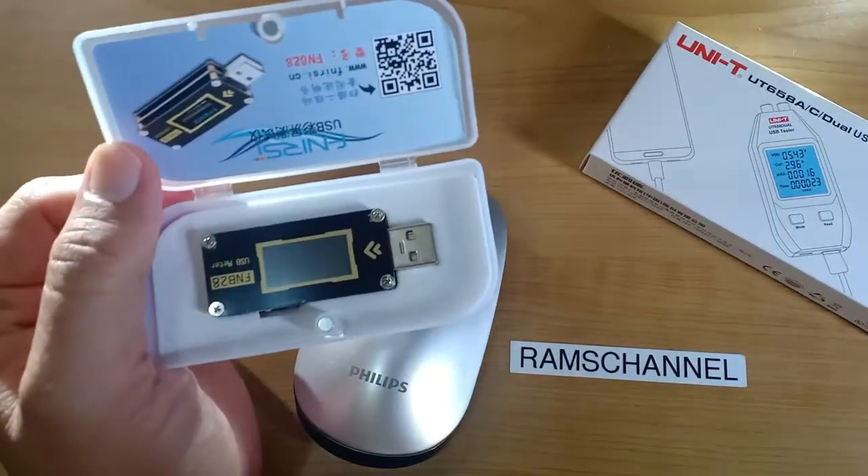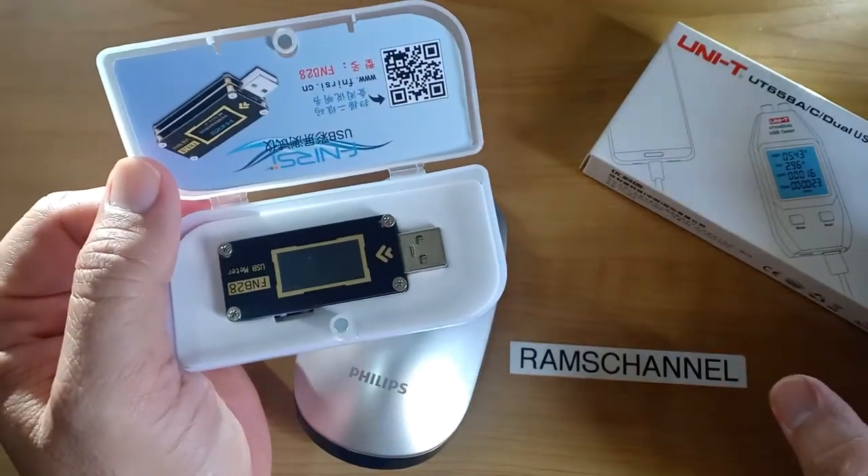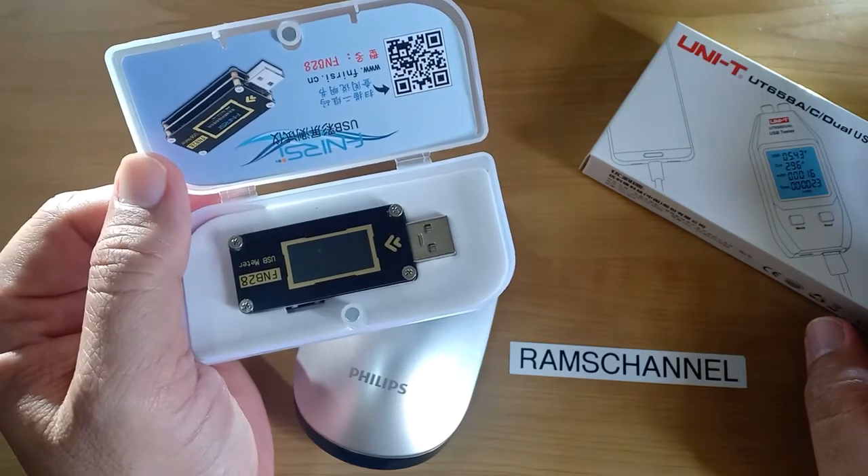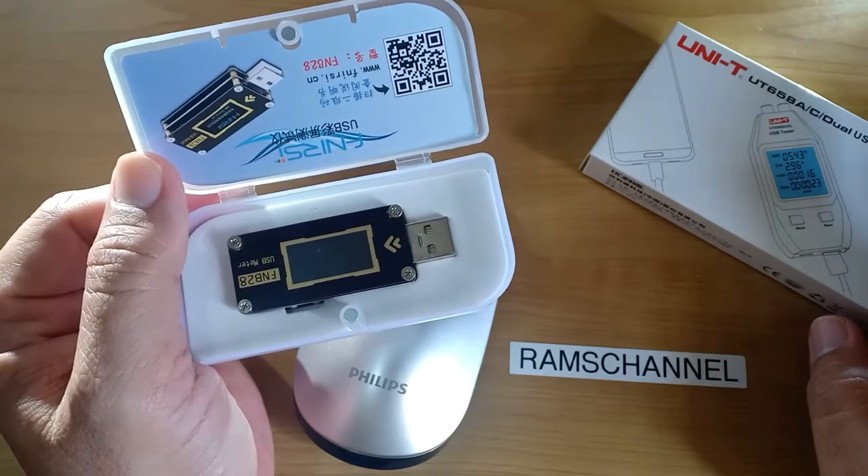The first USB meter test was done with the FNB28 connected to the laptop. Time to full charge was 2 hours and 8 minutes.